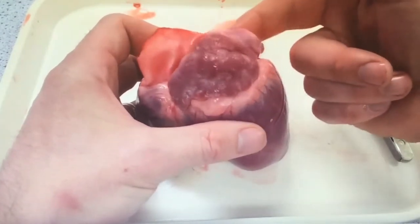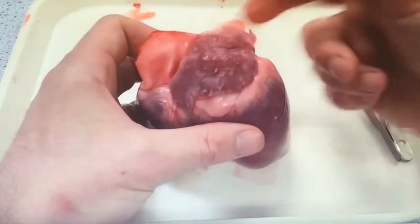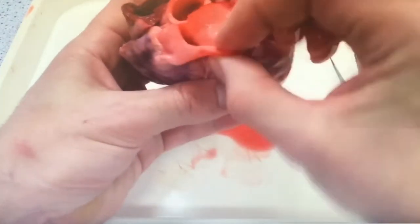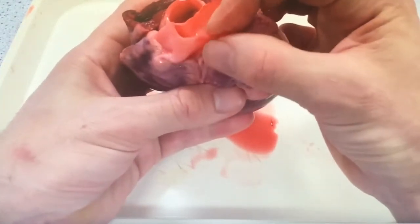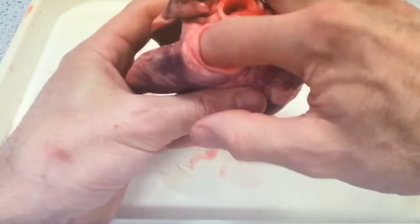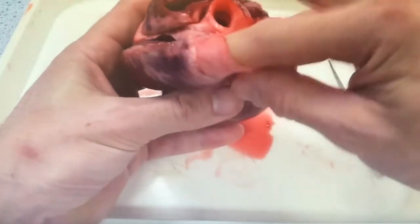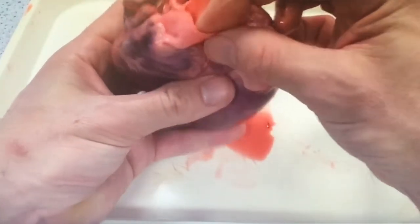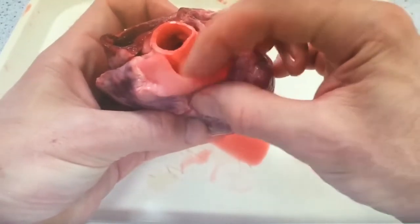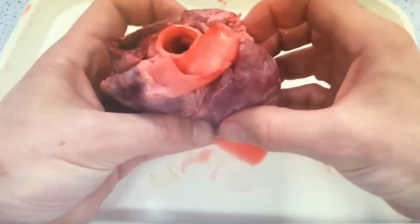It's not as thick as the left ventricle. Exploring the other blood vessel at the top, if you stick your finger all the way through there you'll end up pushing it into the right ventricle. Therefore we're able to identify that must be the pulmonary artery, which carries deoxygenated blood back to the lungs.